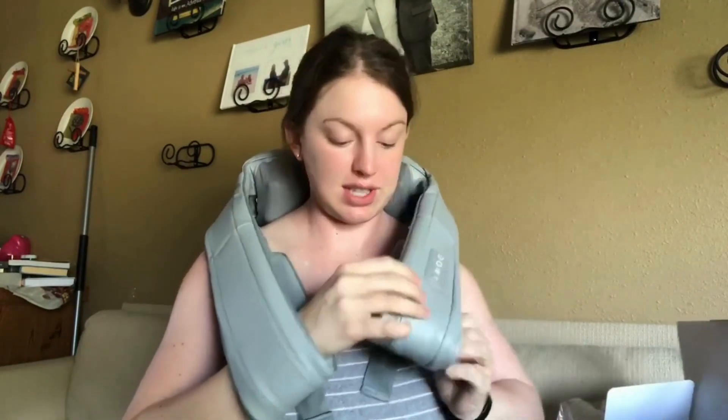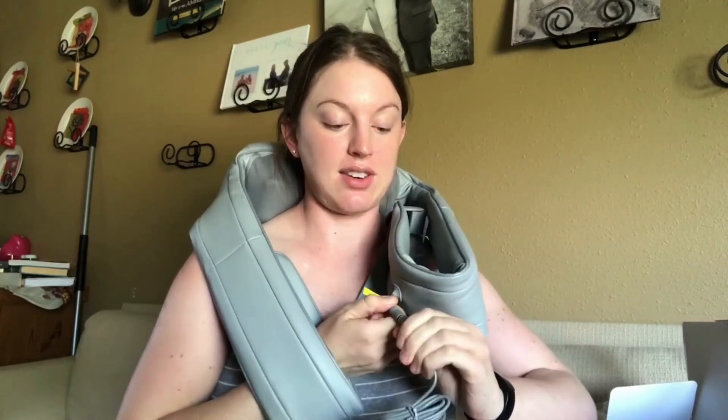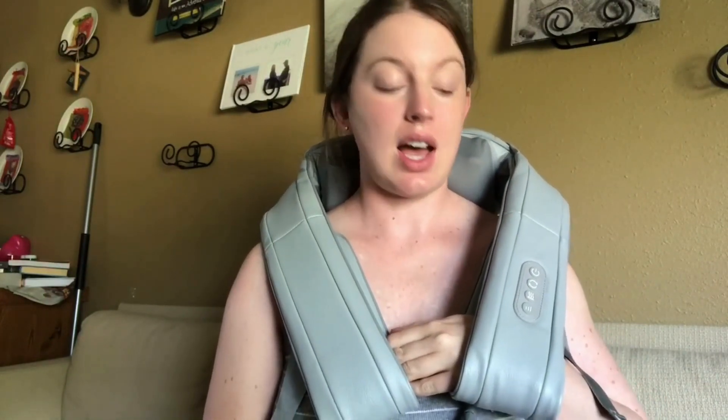You have all of your settings here and it also plugs in right here, so we're going to go ahead and get this plugged in and show you some of the settings. We got it plugged in and you can see how the cord comes through here — it's at least a three-foot cord. We have the power button and the kneading — you can actually see in the video how it's massaging, and it feels pretty good right away.